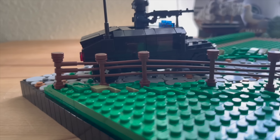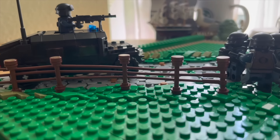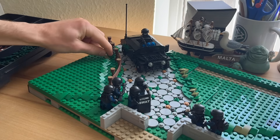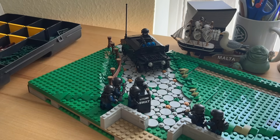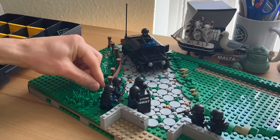After bringing everything to the same level I was able to add this cool fence by using some interesting pieces. After adding even more green slopes, tiles, plates and grass pieces I was able to create some smooth transitions.